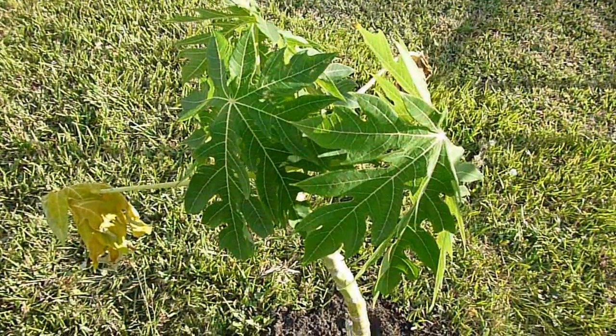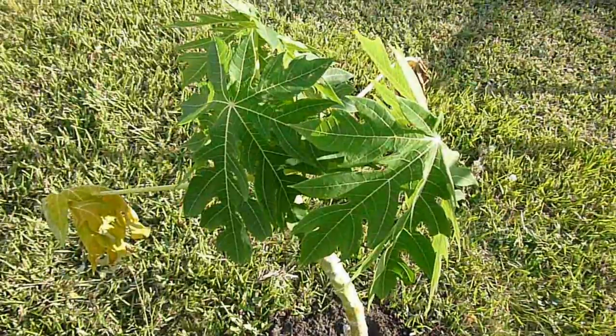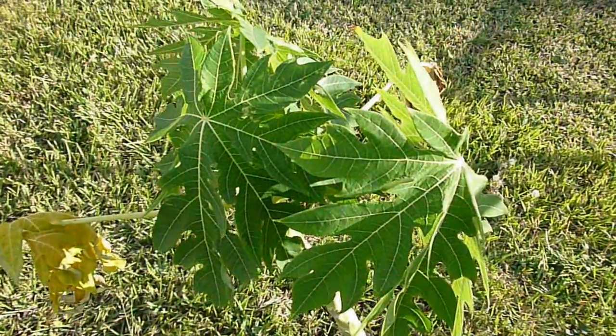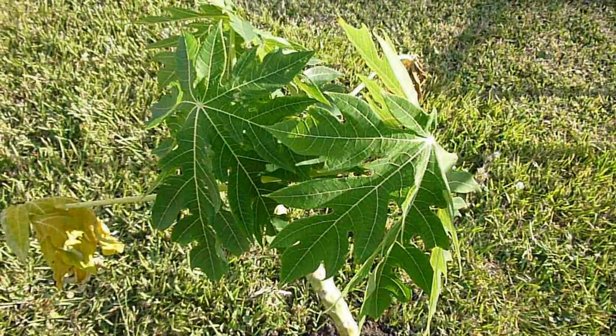Hello, this is Eat the Plants. It is December 8, 2012, and the beautiful tropical plant tree that you're looking at here is called the Red Lady Papaya.